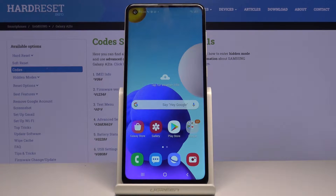In front of me is the Samsung Galaxy A21s and let me show you some of the secret codes that you can use on this device.